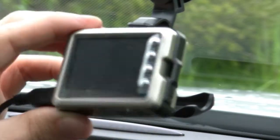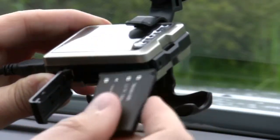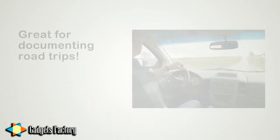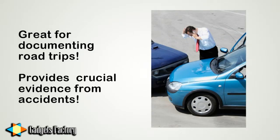On the bottom of the camera is a flap — this is important because you want to open it up and you'll see the rechargeable batteries there. Plus there's a slot for your memory cards, which you'll want to use for recording footage — great for long road trips. It's even good for unfortunate incidents like car accidents, because it does provide some crucial evidence should that become necessary.